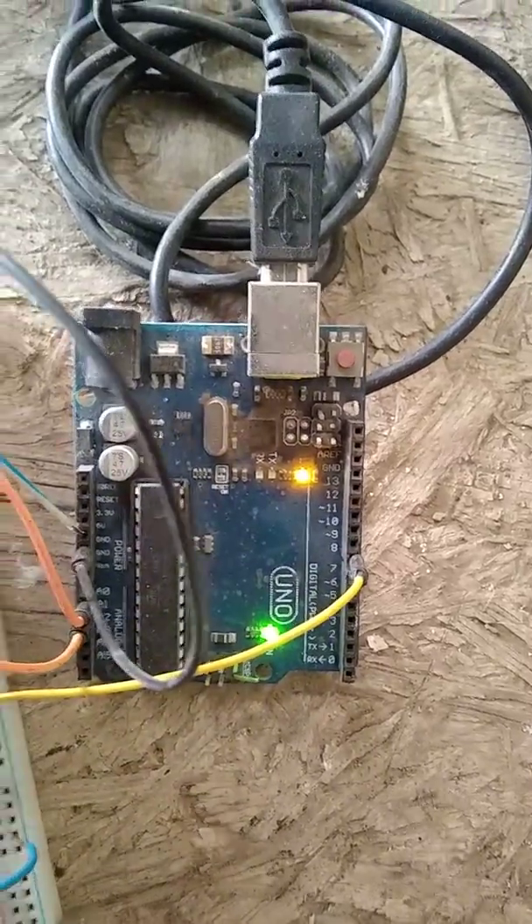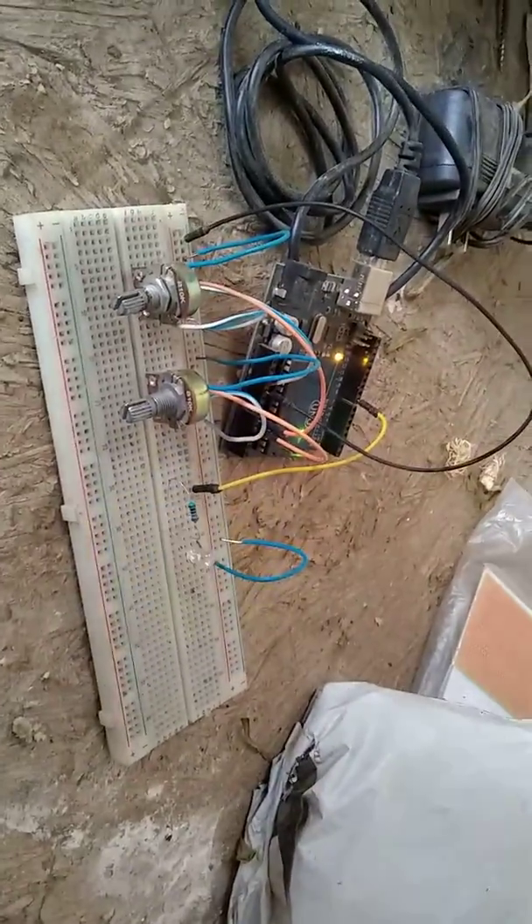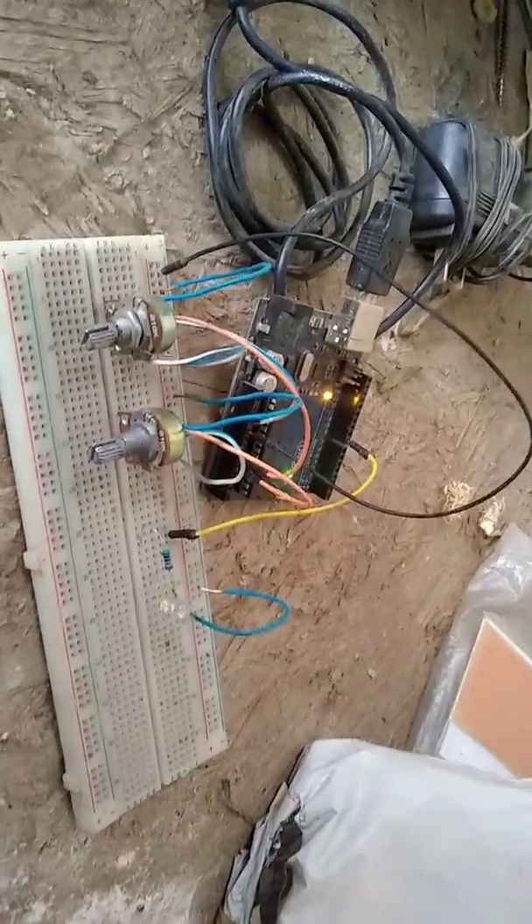A quick demo of what the SM gated Arduino code does. I've got my output on pin 8 coming to a 220 ohm resistor and an LED, as if it was your opto isolator.